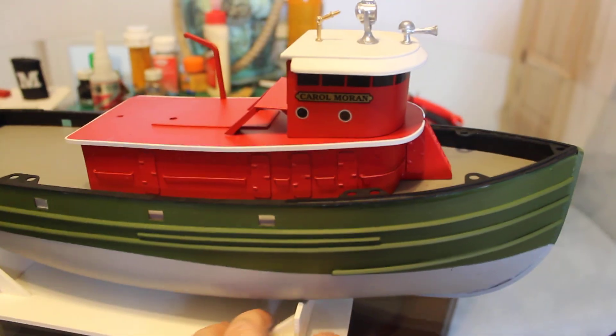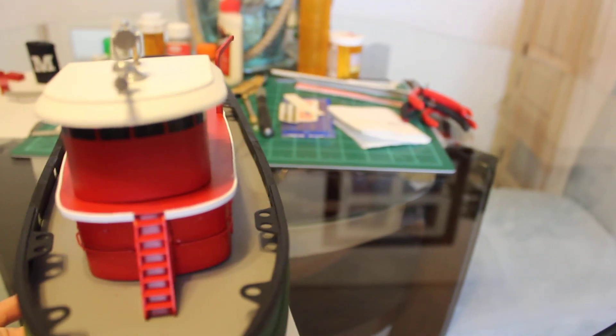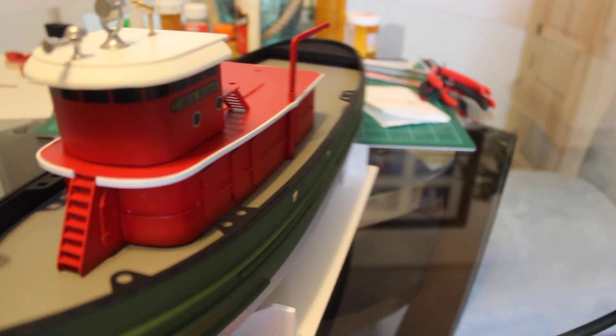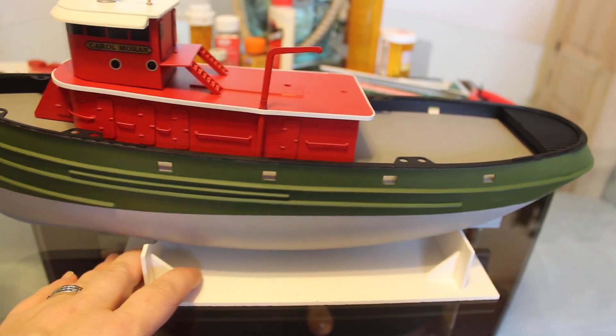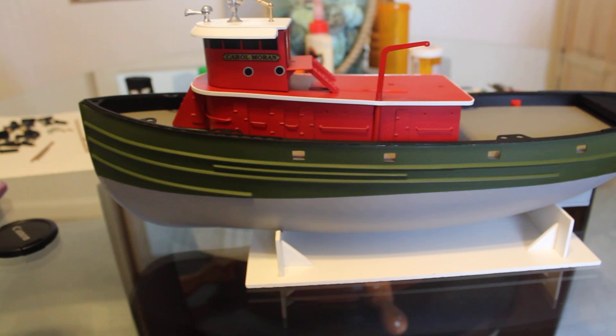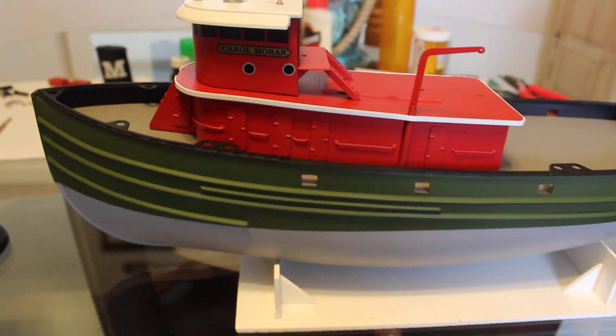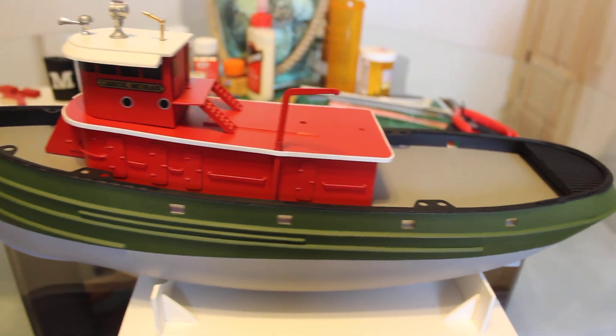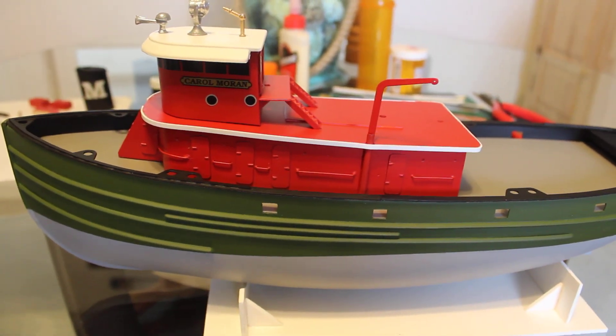So I just wanted to check in and let you know where she was at. She's coming along though, getting there. It's been a fun build. I never did one of these kinds of builds before, so it's been an interesting experience.